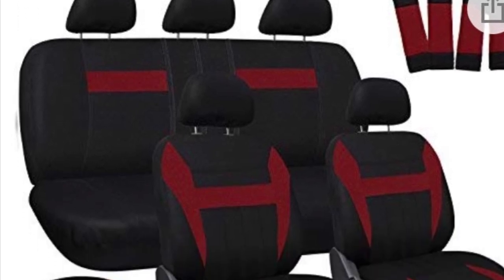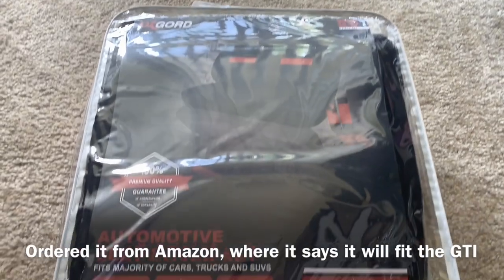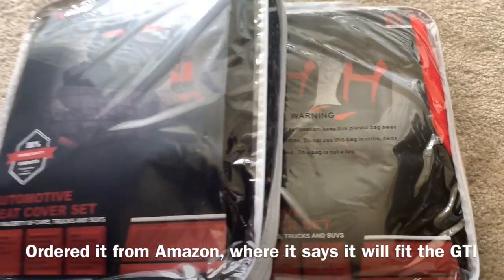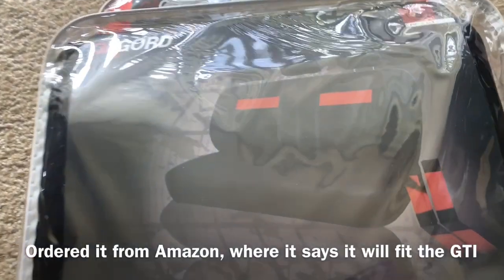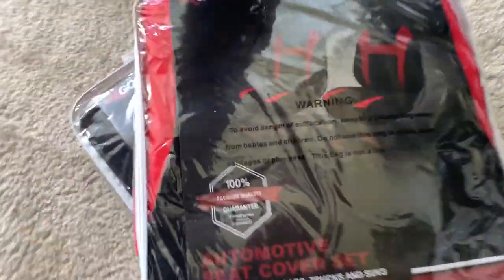Hello guys, welcome to my YouTube channel. We are here for another review. I just opened the package and it is actually a two-item delivery — one is for the rear and the other one is for the bucket seats.